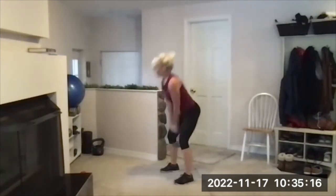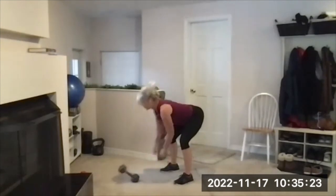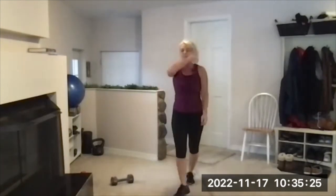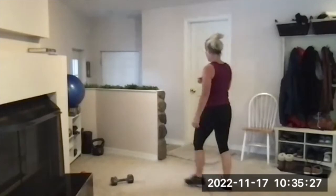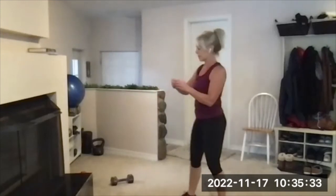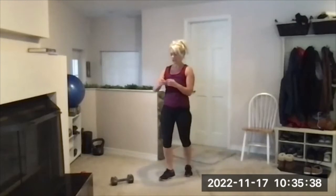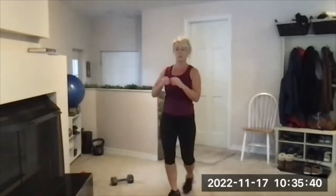Almost done, and rest. Walk around, catch your breath. I'm going to change the intervals and shorten them up for set three — 30 seconds on, 20 seconds off.